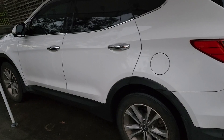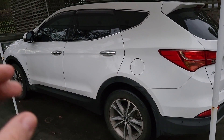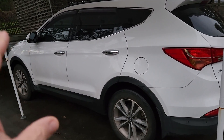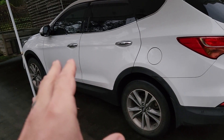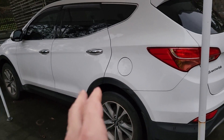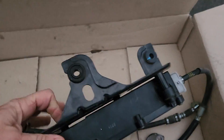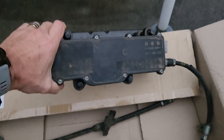What happened is my wife was going somewhere, and when she wanted to take off, the electronic parking brake system or the module failed and seized up and the car was stuck. What I've got in here is called an EPB — electronic parking brake module or assembly.